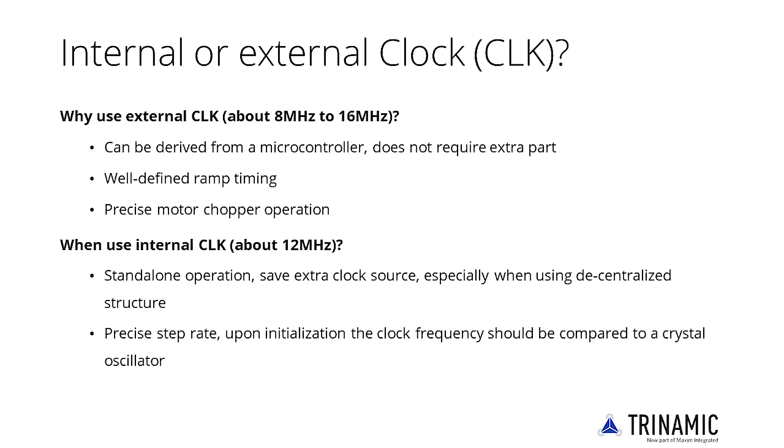When no clock is available — for example in decentralized drives controlled via the single-wire UART interface — the internal clock is often sufficient to operate with a precise step rate. Due to factory trimming, it typically has a tolerance of plus or minus one percent. If the internal clock is used, the clock pin must be tied to ground. It must never be left floating, as the first pulse switches off the internal clock generator.